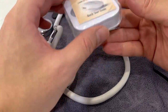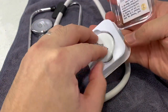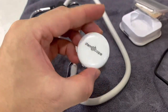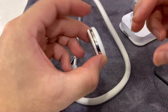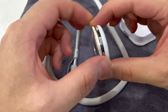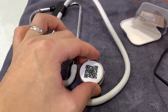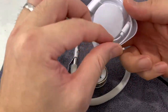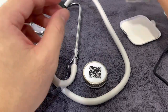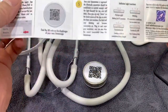So this is the unboxing. Very simple, very small box, very small device. That's the membrane side, this is the hard shell side. Just going around the device itself - there's a switch and there's the charging port. It's a USB charge connection.